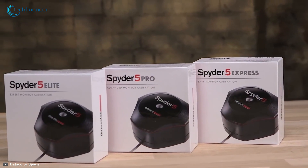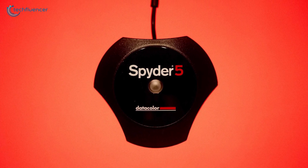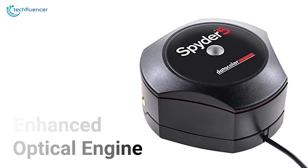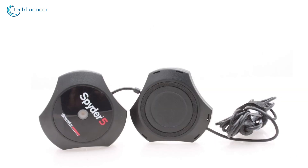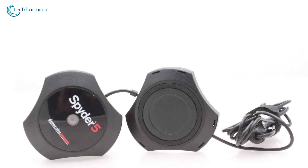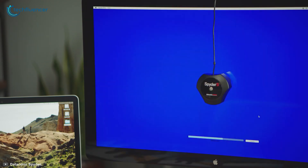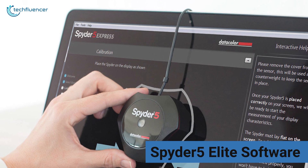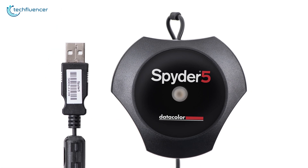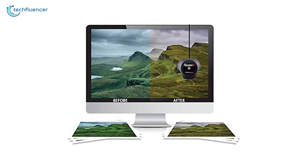Starting at number five, we have the Spyder 5 Elite from Datacolor — a quick and easy solution to laptop or monitor color calibration with greater grayscale accuracy. Equipped with an enhanced optical engine, the gamma response of this calibrator is fairly amazing for enhanced color calibration. The included 67-inch cable connects this device to your device of choice. It takes about less than five minutes to tweak and fine-tune your screen color for optimal viewing. The Spyder 5 Elite software is straightforward and smoothly walks you through each step. We highly recommend it for creatives who are new to color calibration and want to get it done as simply as possible.